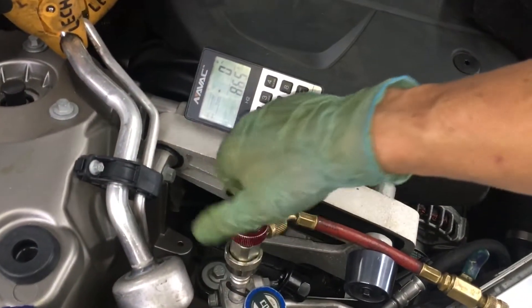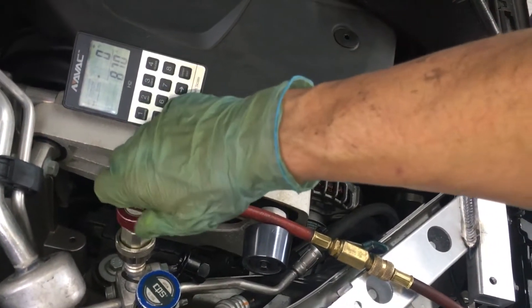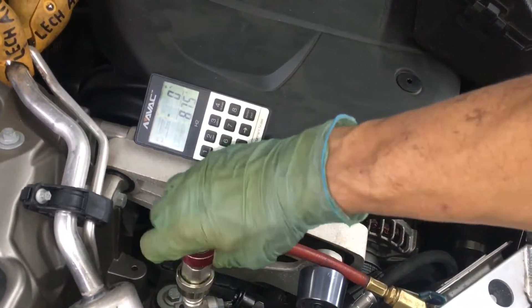I'm almost at 900, so I stopped it. It only takes about 30 to 60 seconds to fill the system. I'm just going to crack that in — yeah, that's at about 900.